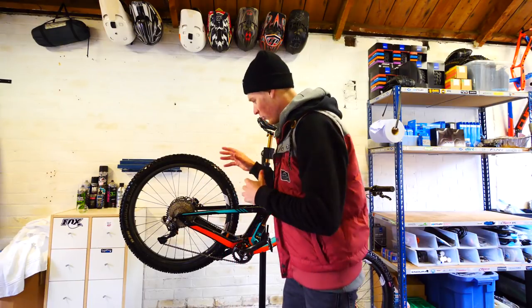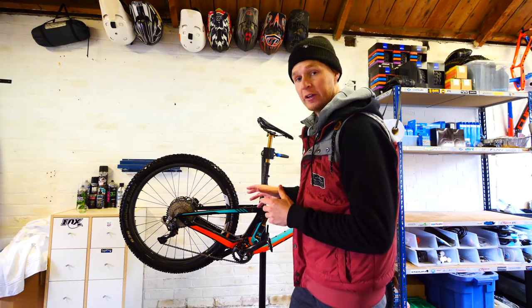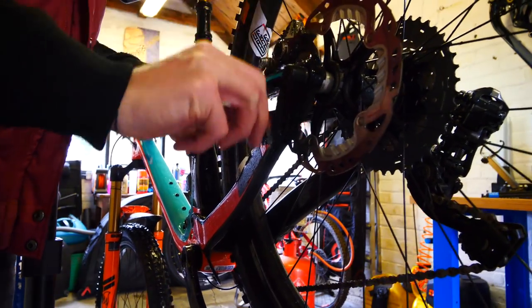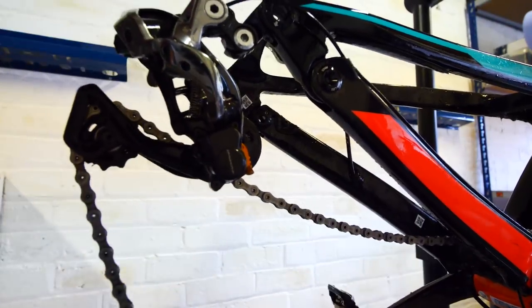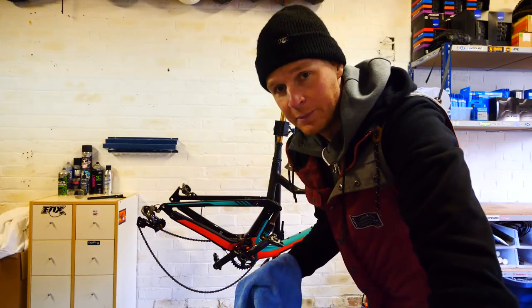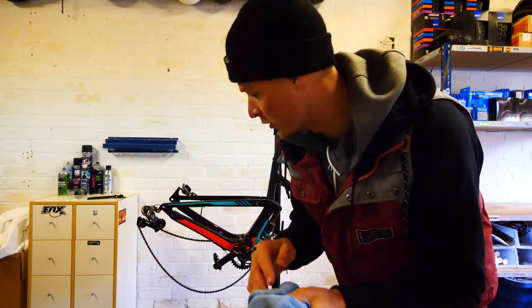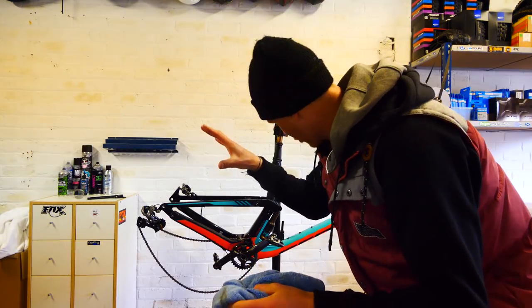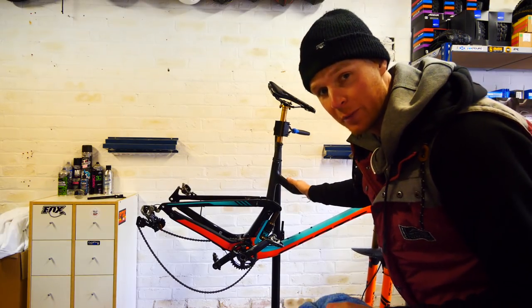And now we get onto the garage maintenance side of stuff. We're going to check the whole bike over but first of all I'm going to take the wheels out and then give it a really good dry off. We're going to use these microfiber cloths - they're so good. They absorb the moisture and leave a really nice finish on the bike. Just go over the whole thing, get rid of any water, and then we're going to give it a little polish off as well.